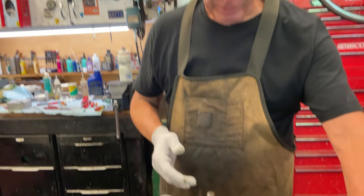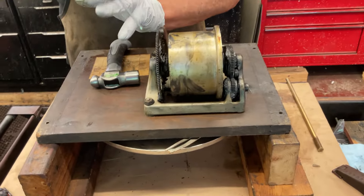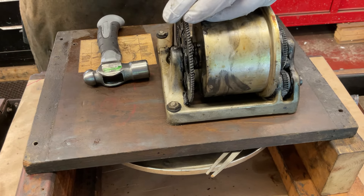Very easy. I've already pre-taken the governor out on a Victor, and then we'll take the spring barrel out. It has this little screw right here.